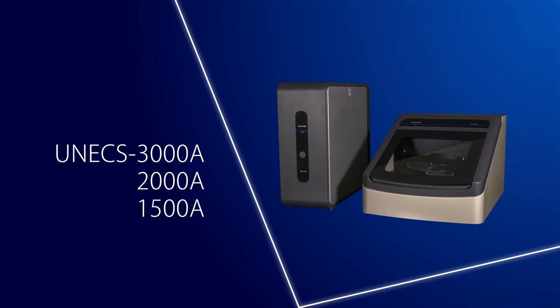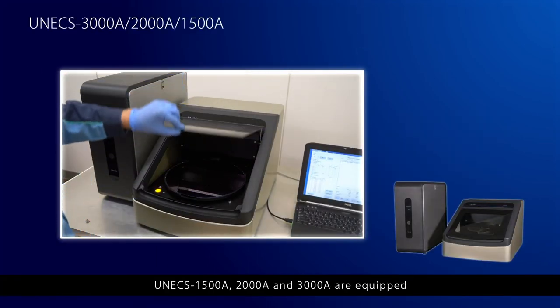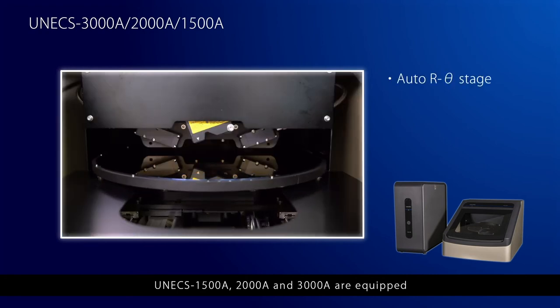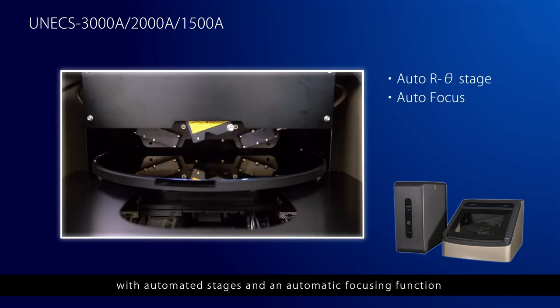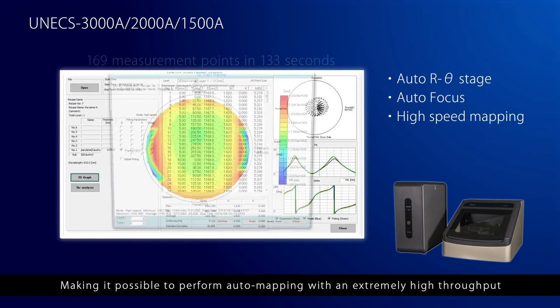UNEX 1500A, 2000A and 3000A are equipped with automated stages and automatic focusing function, making it possible to perform automapping with an extremely high throughput.